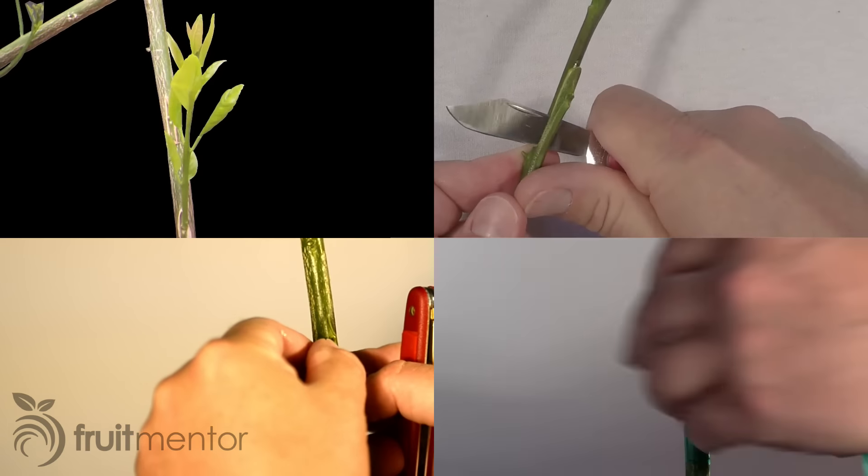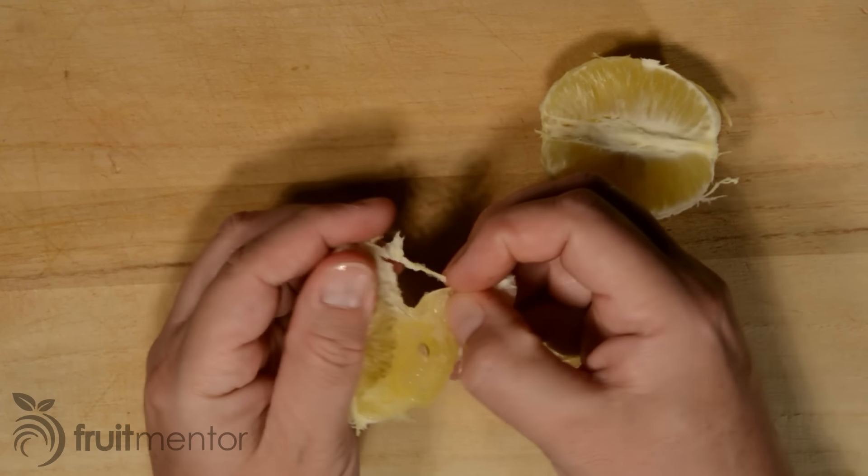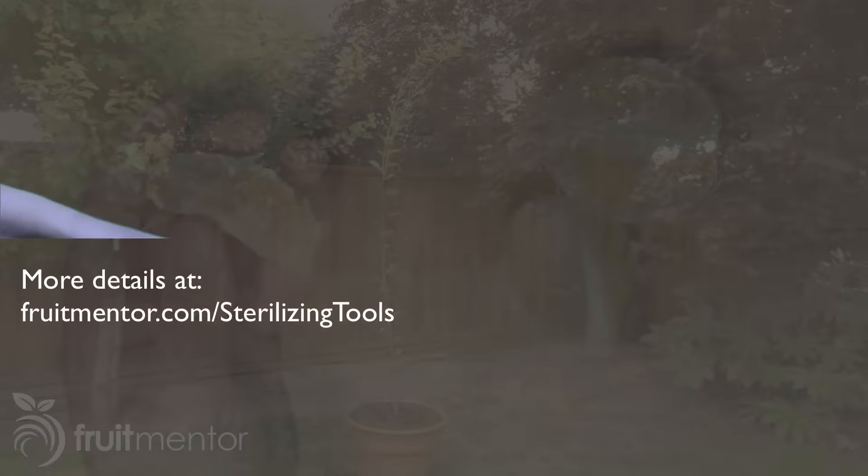This is the rootstock that I will be grafting to, a variety called Carrizo. The fruit I will be grafting is a delicious lemon hybrid called Lemonade. It is not as sour as a traditional lemon — it can be peeled and eaten like an orange and has a similar balance between sweet and sour.